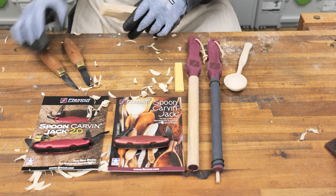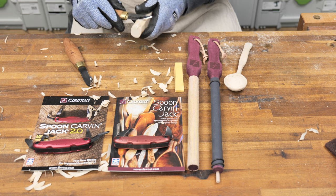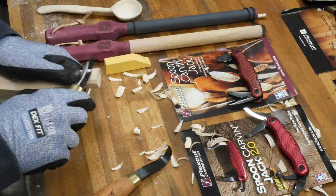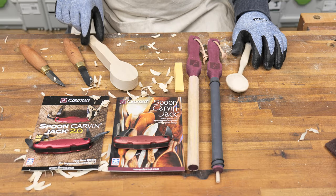I've always enjoyed carving as a hobby. It seems to make the time pass by quickly, but I will admit that my carving skills are somewhat lacking. However, one of the things I've always wanted to carve was a spoon.